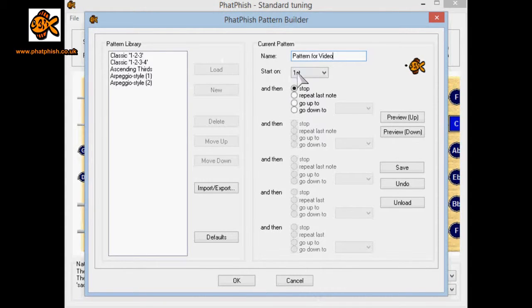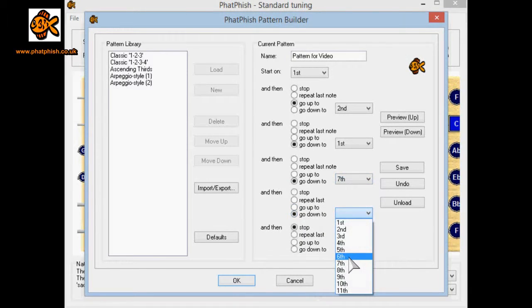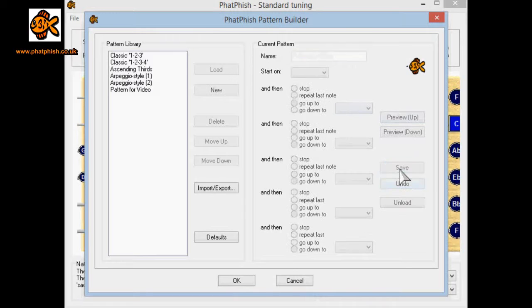In here I can define the pattern, so I'll give it a name. We're going to start on the first degree, then go up to the second degree in the scale, then go back down to the root. From the root we go down to the flat seventh degree — which in this case is the seventh degree of the scale — then down to the flat sixth, which is the sixth degree of the scale, and down again to the fifth. I'll just preview that now. Okay, that's a little bit fast.